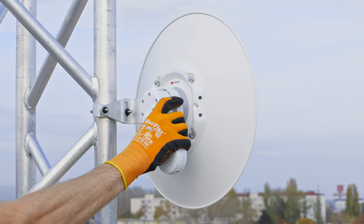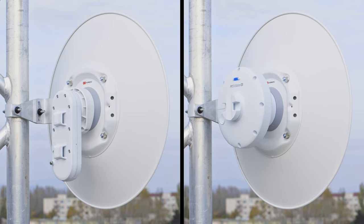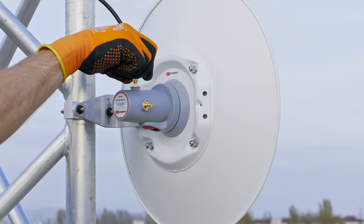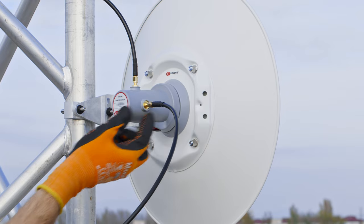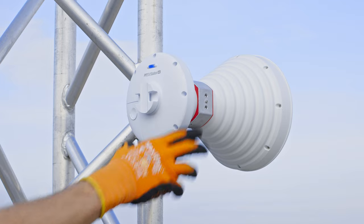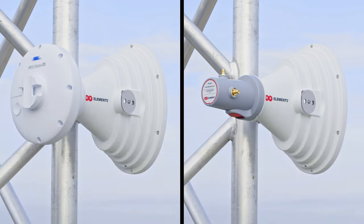With starter dishes, you can connect MIMOSA C5X and the UBNT waveguide radios right out of the box, since all the required parts are already in the package. If you want to use any other radios, you can get an additional SMA adapter with a pair of RP-SMA connectors. Starter horn antennas have an SMA adapter already included in the package, so you can connect UBNT waveguide radios directly as well as any other radios using pigtails.